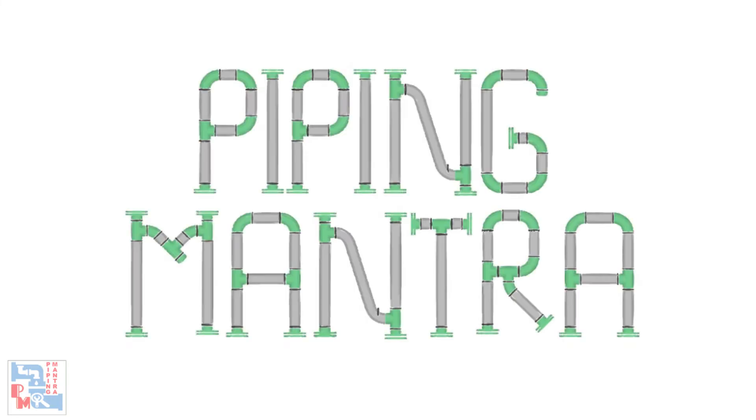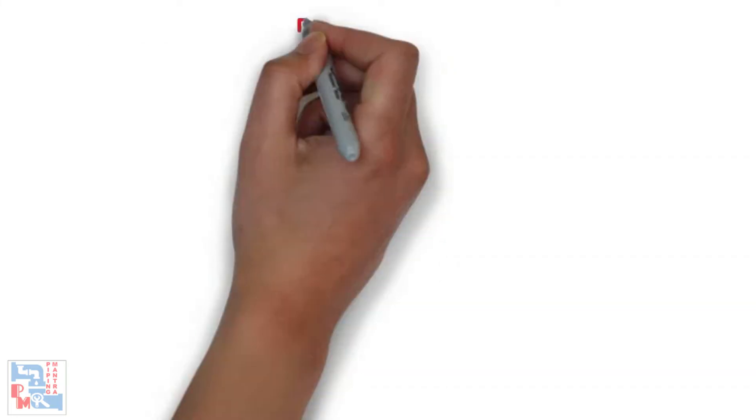Hi guys, welcome to our channel Piping Mantra. Today we are going to look into a topic called pressure testing. So without wasting any further time, let's get to it.